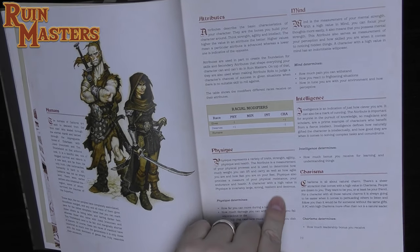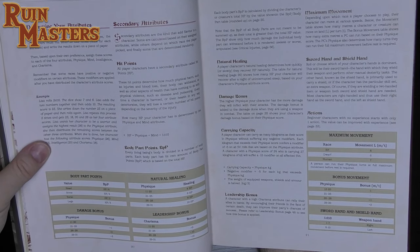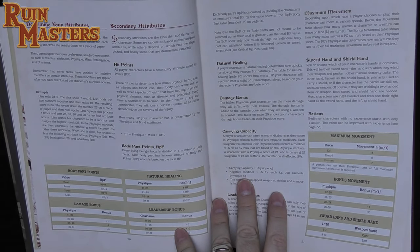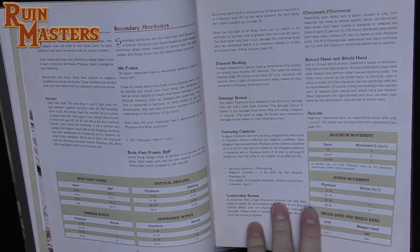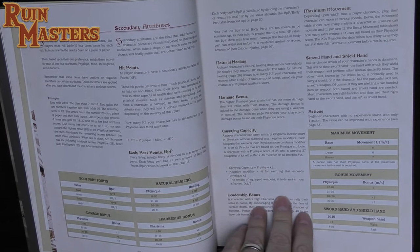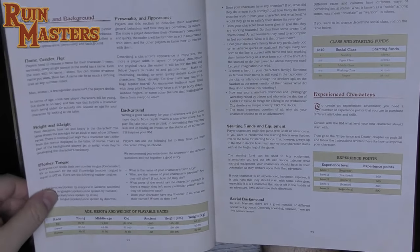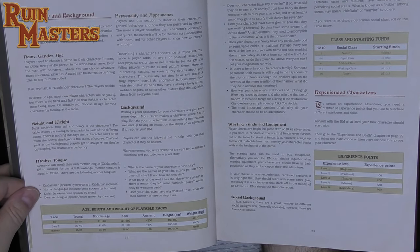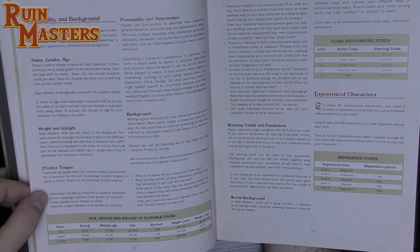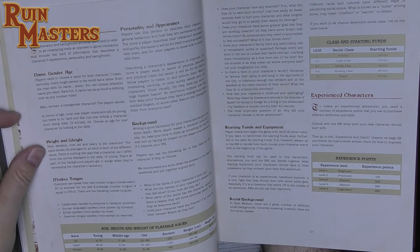Racial bonuses and deductions are fairly standard — dwarves are more physical, elves are less physical but more charismatic, humans are average. Secondary attributes include hit points, natural healing, leadership bonus, damage bonus, carrying capacity, maximum movement, and sword hand and shield hand actions. Beginning characters with no experience start with only one action, which can be improved. Character background includes name, gender, age, height, and weight.